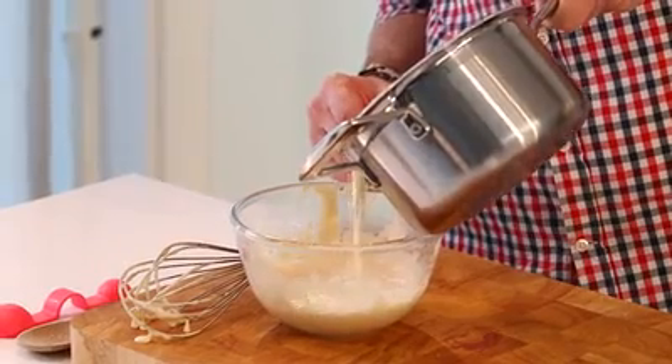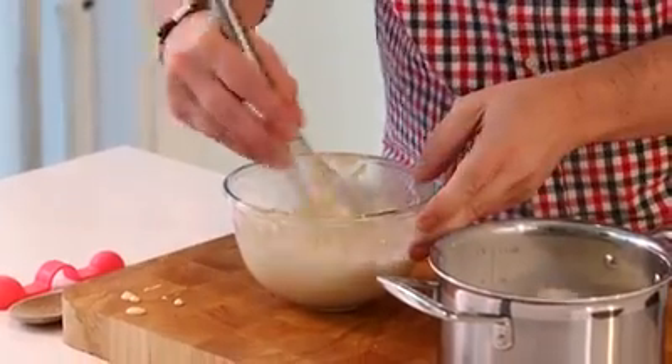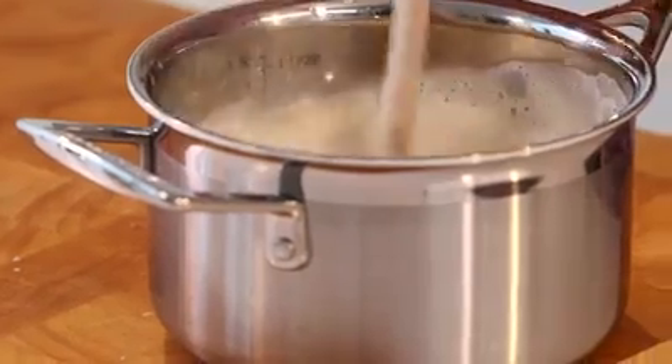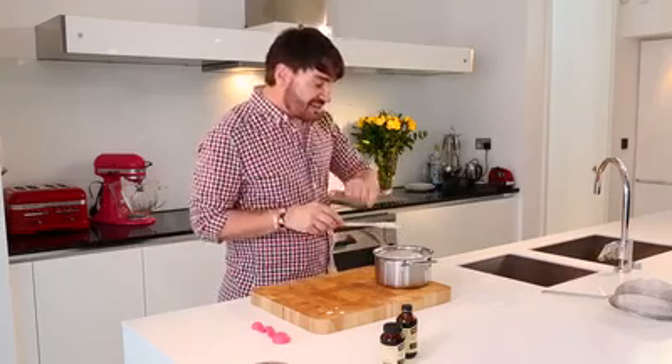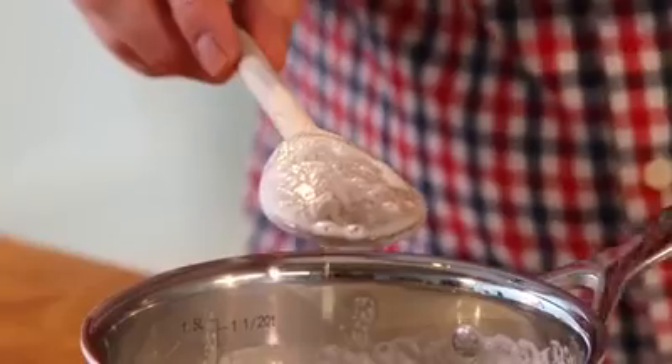What I'm going to do is add a little bit of the hot mixture of cream and milk on top of my egg mixture so they don't scramble with the heat. Mix it very well and then put everything back in the saucepan. Switching from the whisk to a wooden spoon, I'm going to cook it back on the stove.